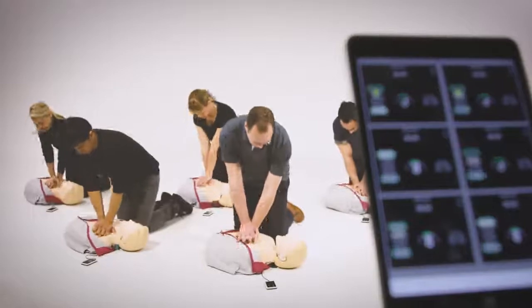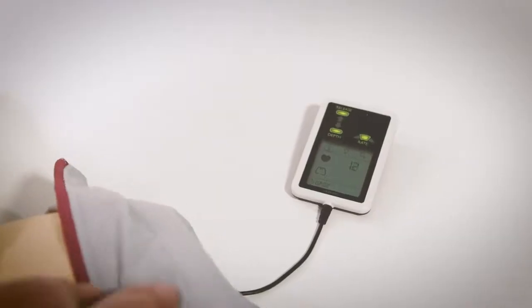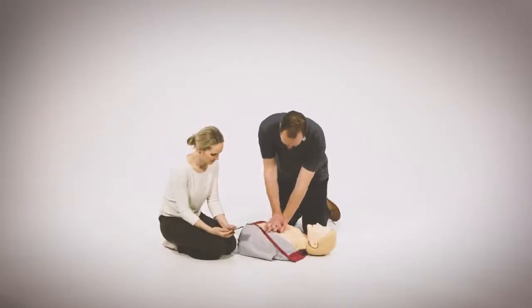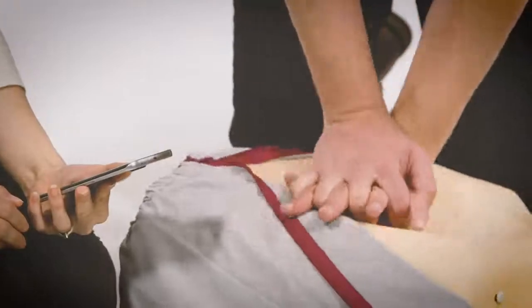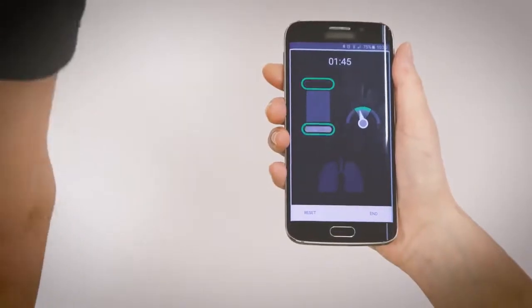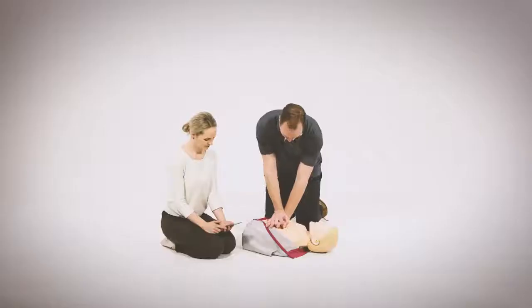Little Anne QCPR can also be used with the Skill Guide, a lightweight, portable feedback device. It's also possible for students to use the Little Anne QCPR Learner app on their iPhone or Android to work in pairs or practice on their own.